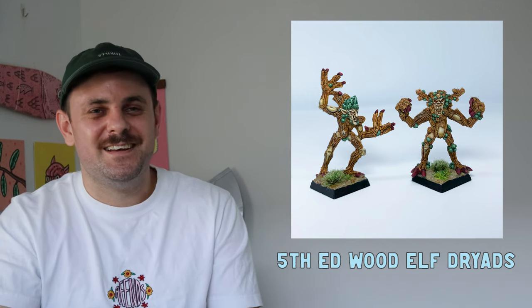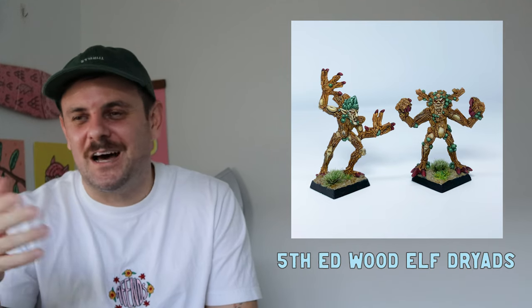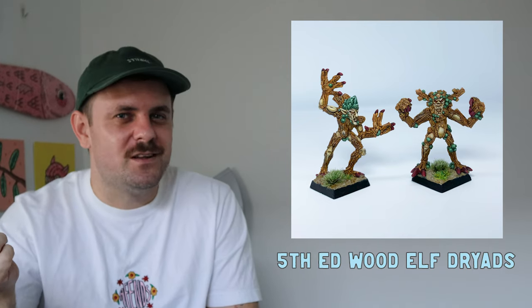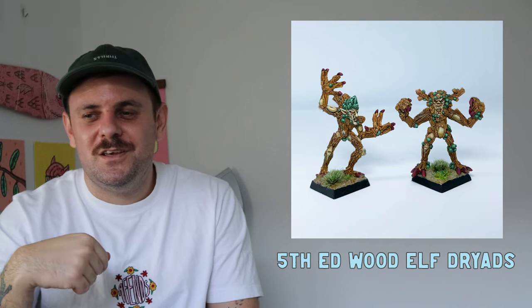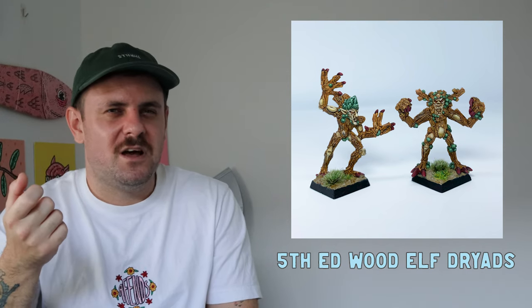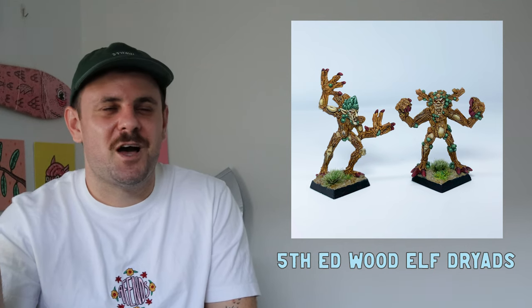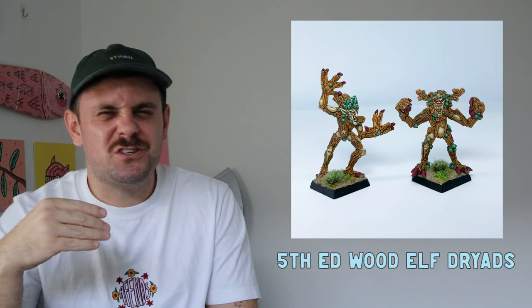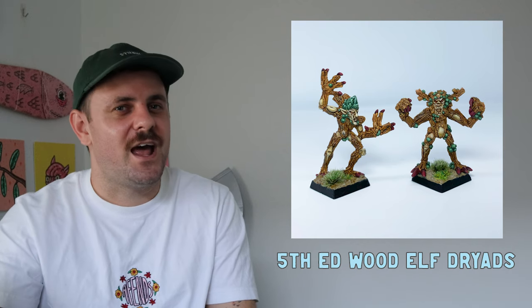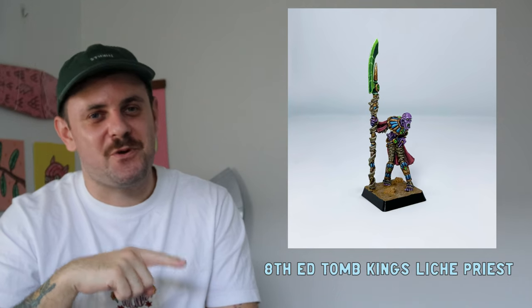Then I painted three Wood Elf Dryads. Nothing huge learned here, but I mixed my own washes using browns and the medium that Games Workshop supplies. You can use water too, though it makes it a little thicker. Learning how to make your own washes is pretty handy.